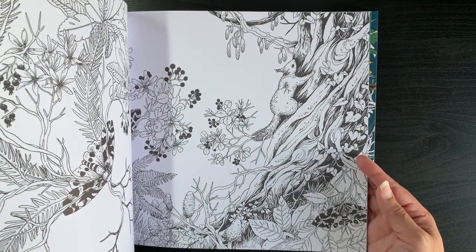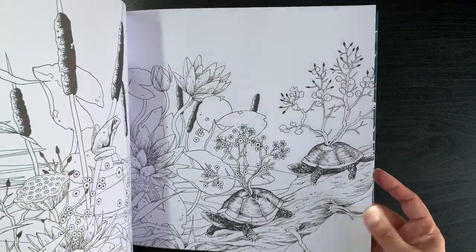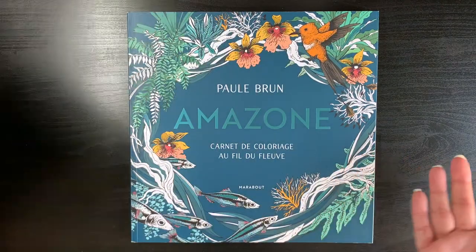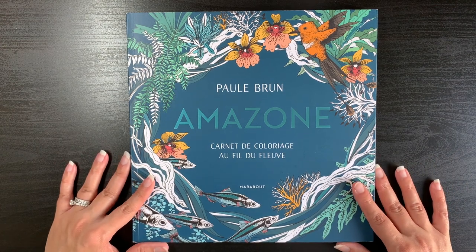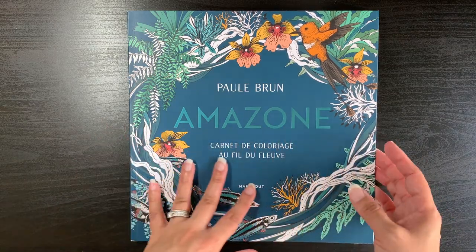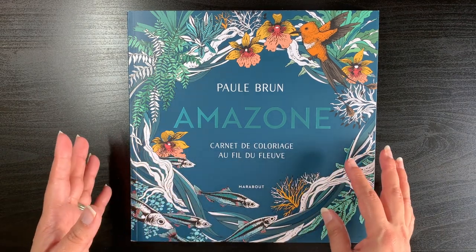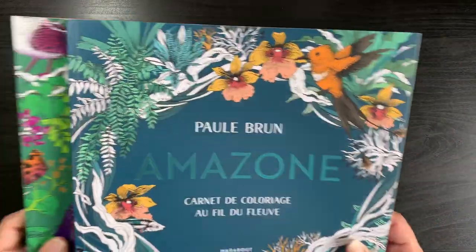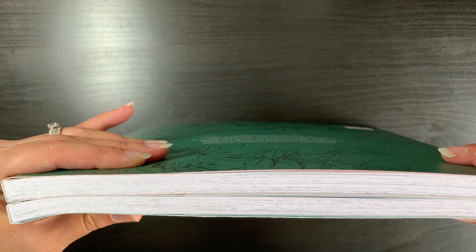That's a very rare thing for me to do - I always wait a bit, but I'd fallen in love with the first book so much. I knew I would want the second one anyway. The few pages I saw on Instagram that Paul Brun showed, I liked, so I went for it. I'm assuming, though I haven't translated anything, that this book is basically flowers and fauna - animals and flowers from the Amazon forest. It's basically the same square format.